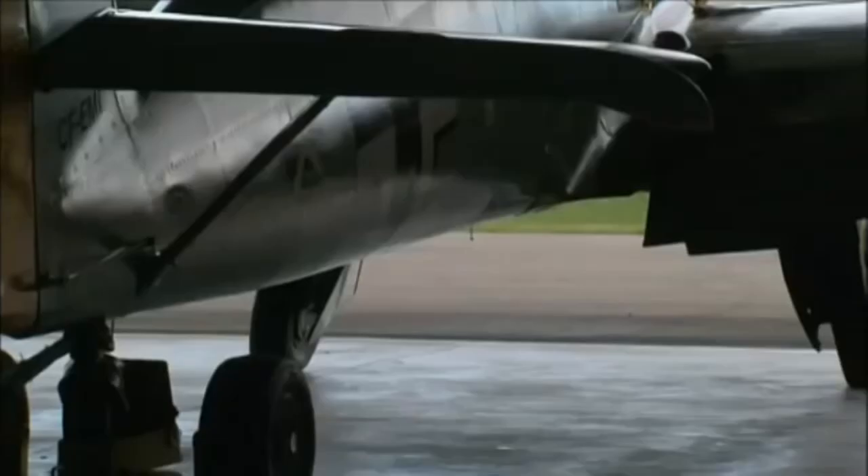Let's get started with the show and let's have a nice look at Eduard's 1/48th scale BF109G in the Royal Class Edition.